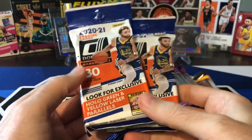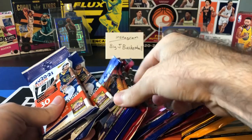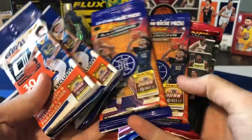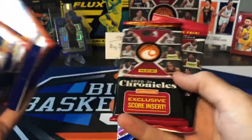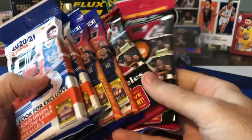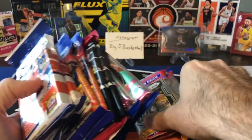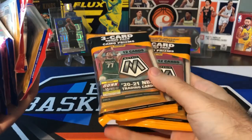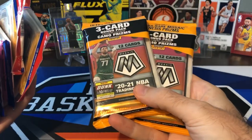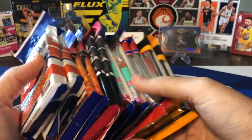Donruss — I think this is the last of the Donruss that I have, so this is probably the last time we see this. We also have some Illusions Fat Packs, which I haven't opened at all yet on the channel or off the channel. Chronicles Fat Packs — just opened a few of these pretty recently. We still have some Optic, some Prism, which we've done a bunch of times, and Mosaic, which we just did for the first time earlier this week. Check out Monday's video if you haven't yet — we pulled some really nice stuff out of those Mosaic cellos. So we'll do those last.